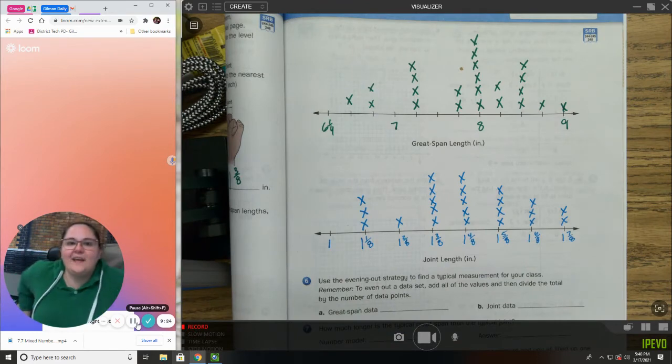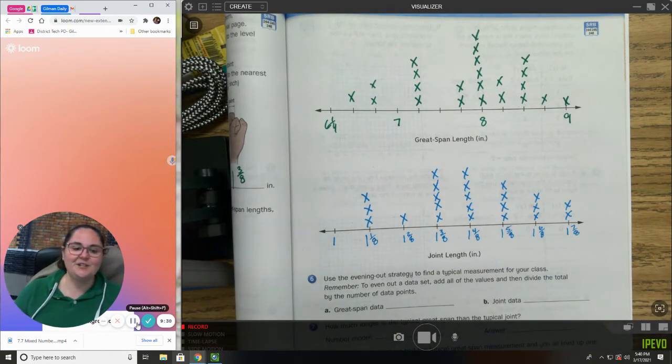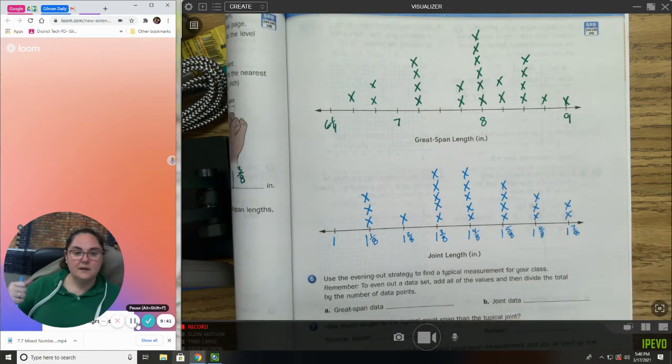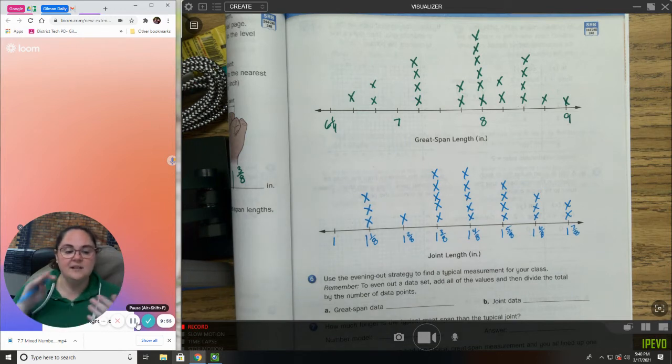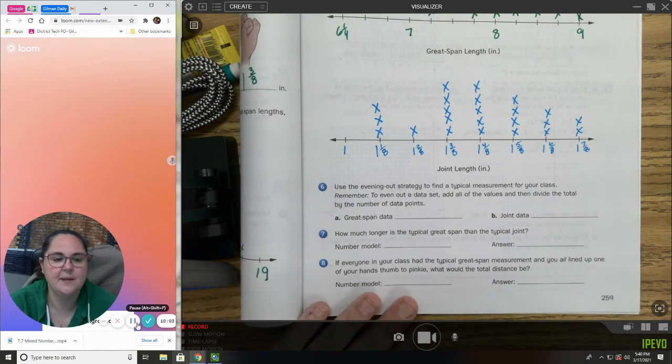Now we get into the meat of it — this is the hard part. We're going to actually use the numbers to answer some questions. These data charts can show us a lot of things: who had the largest and smallest great span, the difference between the two, and which joint length was most common. Number six says to use the 'evening out strategy' to find a typical measurement for your class.